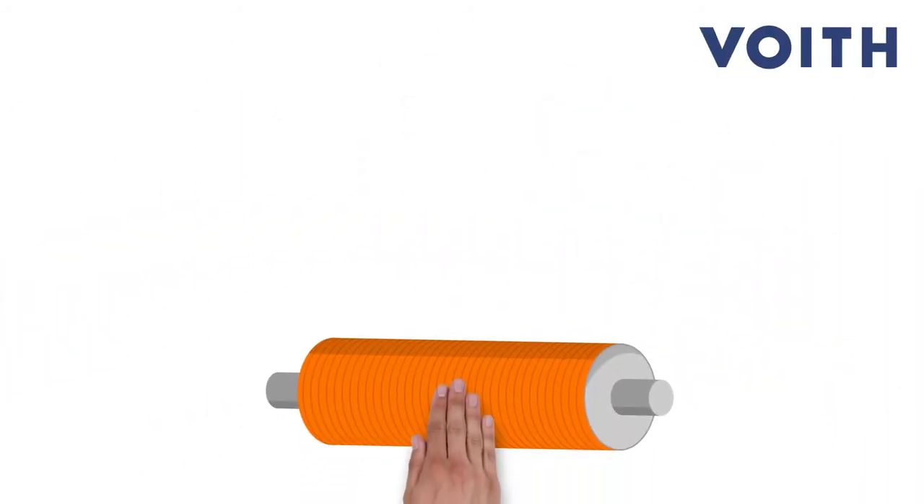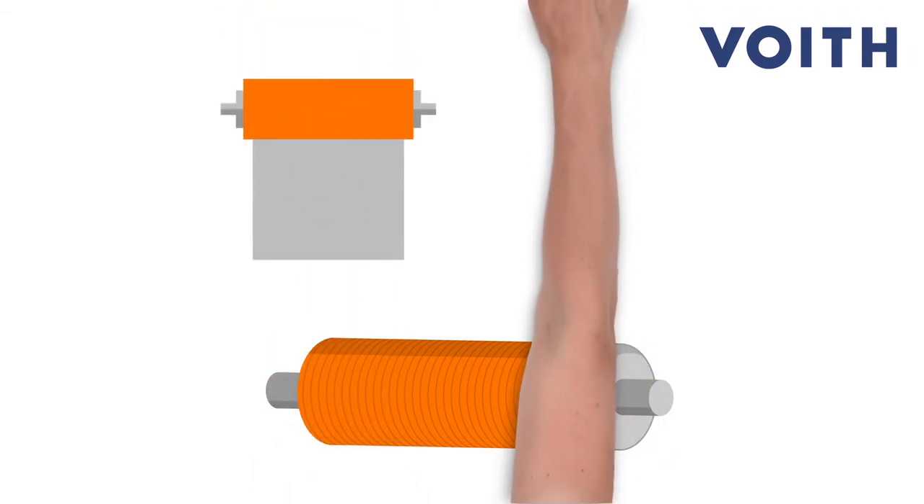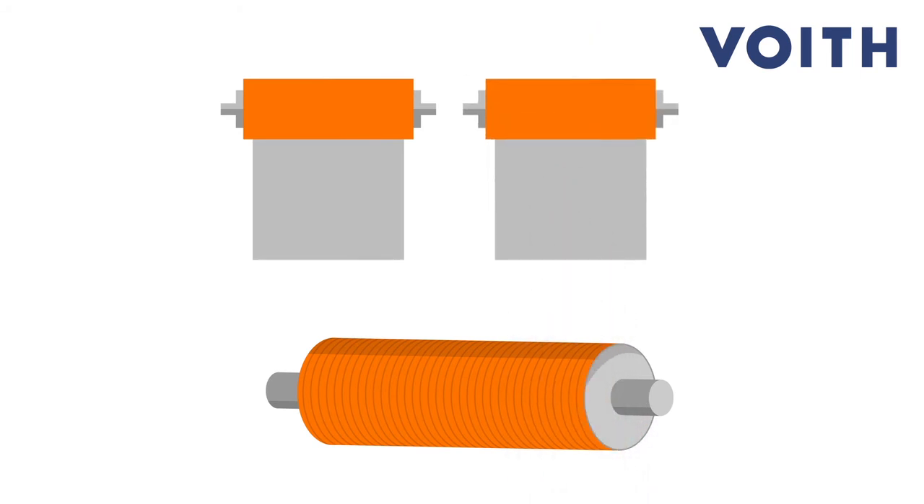This is why we at FOIT have developed a roll cover for pulp machines that meets precisely these demanding requirements. The intense press roll covers for press rolls and the intense flow roll covers for suction press rolls are made of polyurethane.